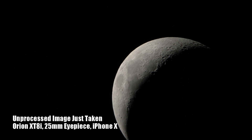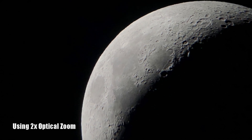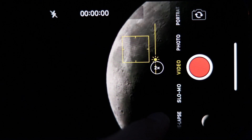A lot of phones have an additional optical zoom feature to get you even closer to your target, but I would stay away from any type of digital zoom. To really wow your friends and family, take a video of the object that you just imaged to show them how it moves through the field of view of your telescope.